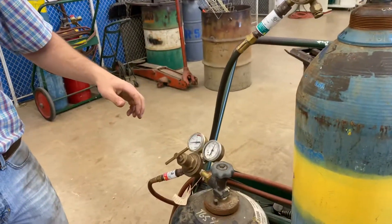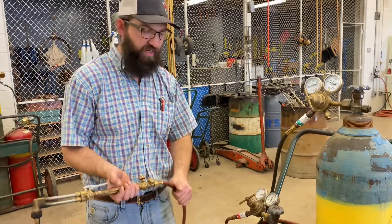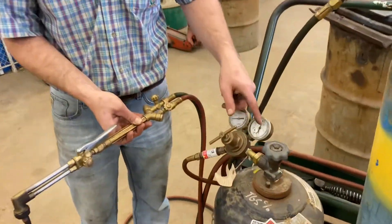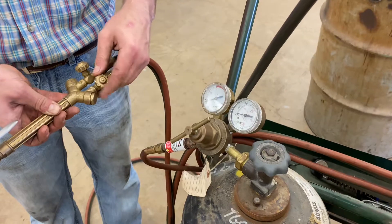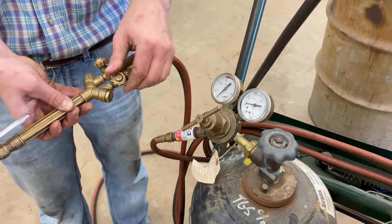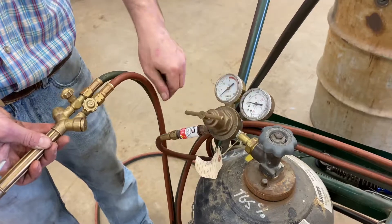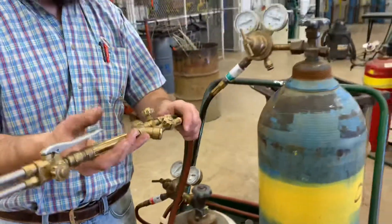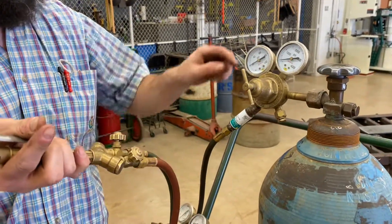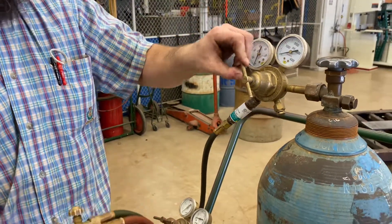To bleed the system is to evacuate the gases and air in the lines. I'm going to open up my torch knobs — as I do that you can see the pressure gauges go down to zero. As we lose all the pressure in the line, I'm going to close my torch fuel valve and loosen up the adjusting screw. Same thing on oxygen — I left this knob on on purpose, so now I just pull the trigger and it evacuates the line. Watch these gauges go down to zero, then I can loosen this screw.